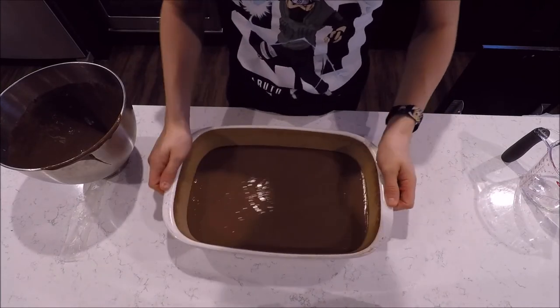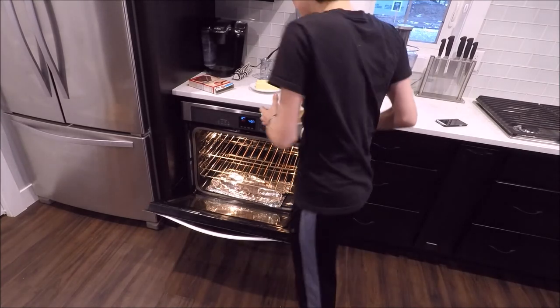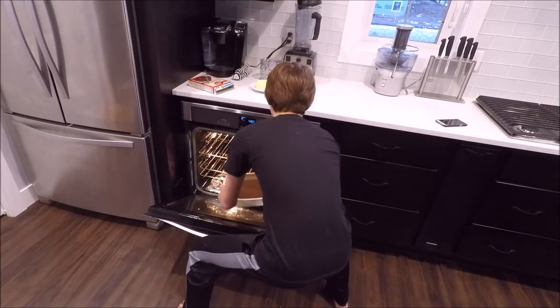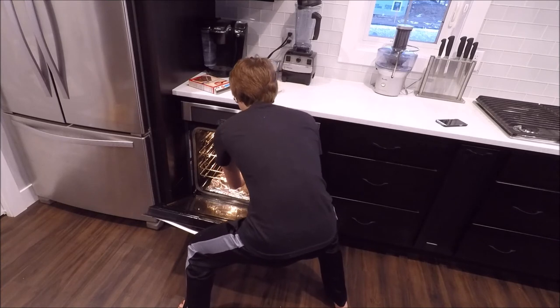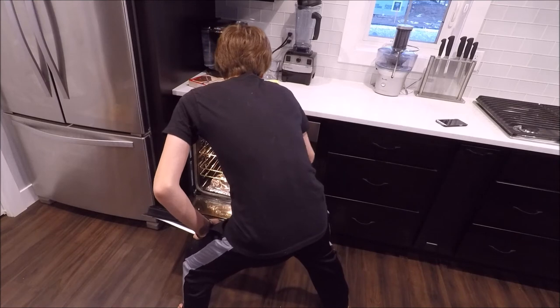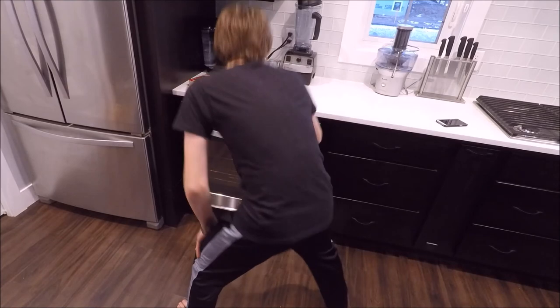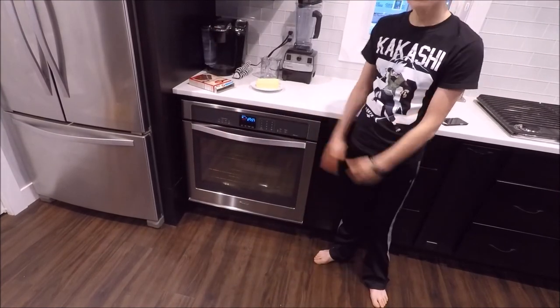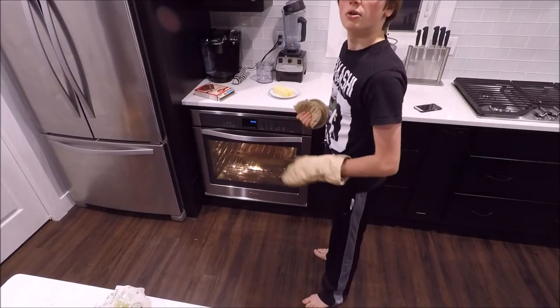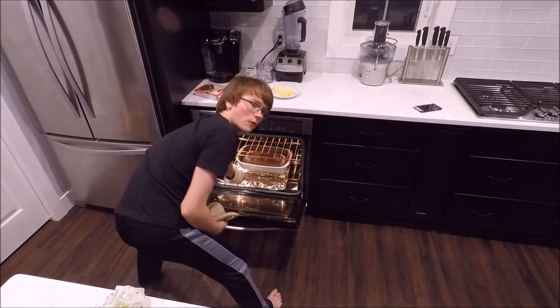Shout out to Christian for recording this. Now you're going to put this cake in the heated oven. You can set a timer for 25 minutes if your oven does that. Once it's done, just take it out of the oven and let it cool for like two hours.